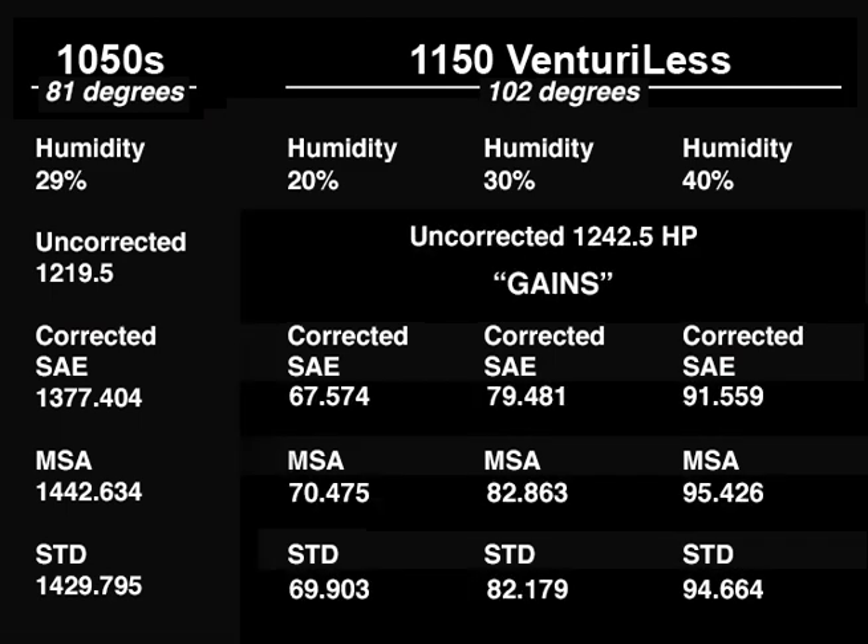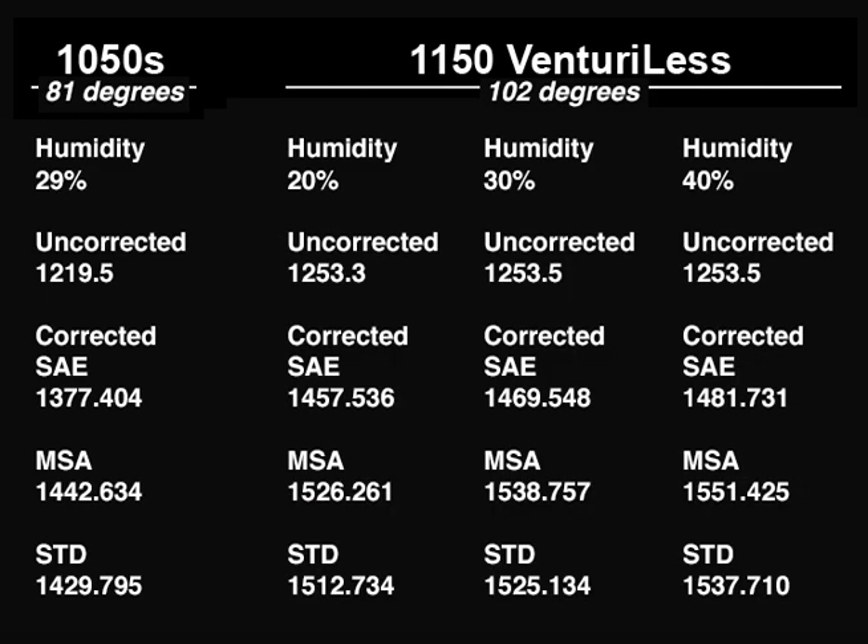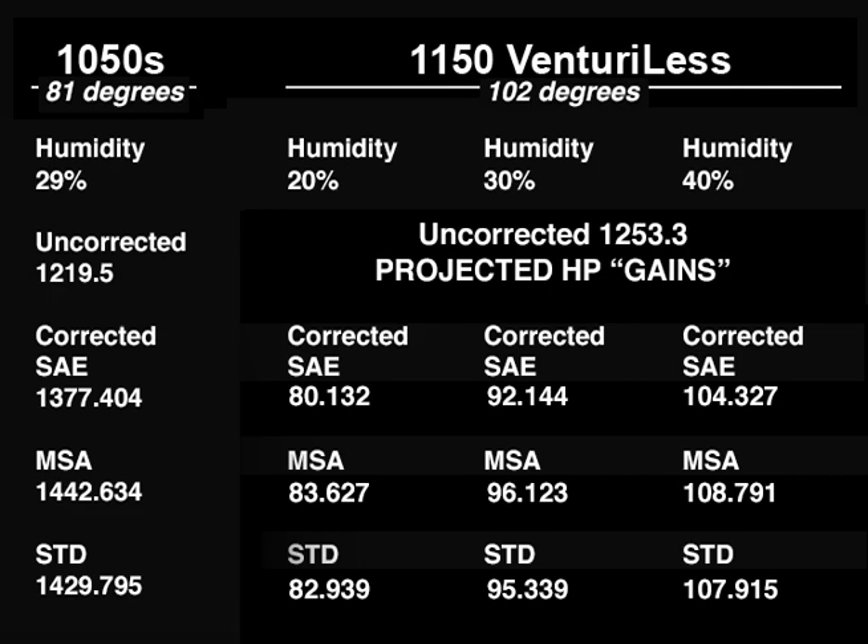Gains based solely on matching RPM and correction for atmospheric conditions range from 67 horsepower up to 95 horsepower, based on a single jet change. I'm good, but I'm not that good that I could hit the perfect tune on an engine I've no prior experience with having this particular combination. Correcting based on a projected torque at peak horsepower of 925 pounds, the projected gain is 80 to 108 horsepower.